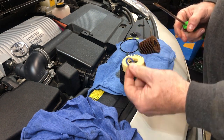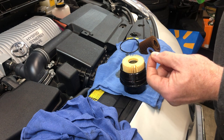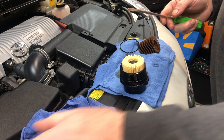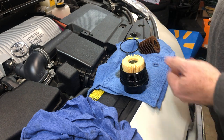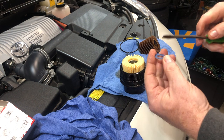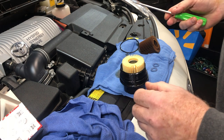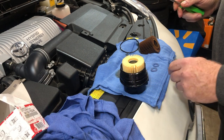One thing I want to mention: with your drain plug gasket, make sure you get the old one off before you put a new one on. If you stack them, chances are you will get an oil leak. So don't stack them — make sure you take the old one off. These are super cheap. When I buy filters from Toyota, they actually include one in the box, but not all dealers do. If the dealer charges you for them, you might as well order some from Amazon because they're cheaper.